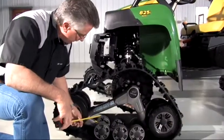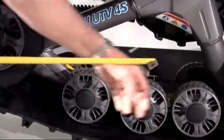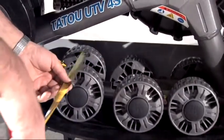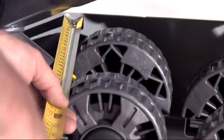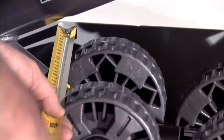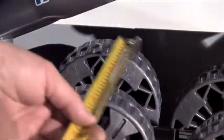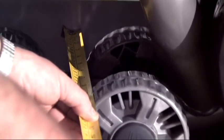We'll be measuring from the straight edge to the outside wheel — front and rear small idler wheels. Place the ruler against the straight edge and record the reading on the outside of the wheel. The front measures ten and a quarter inches. Doing the same procedure in the back, it is also ten and a quarter inches.